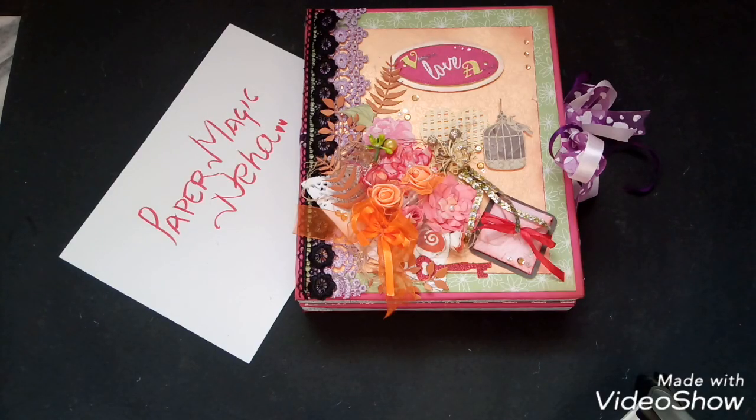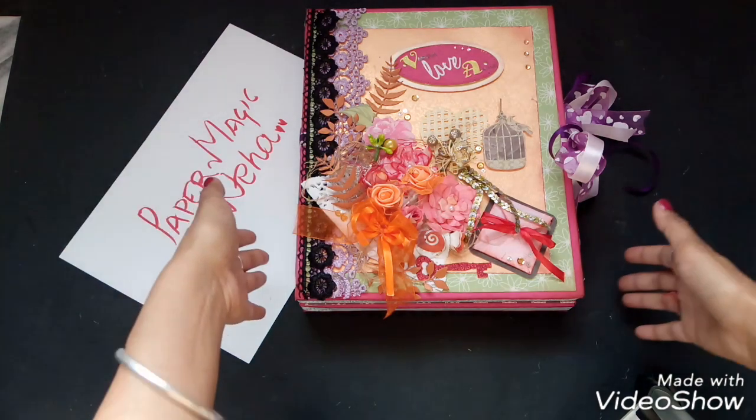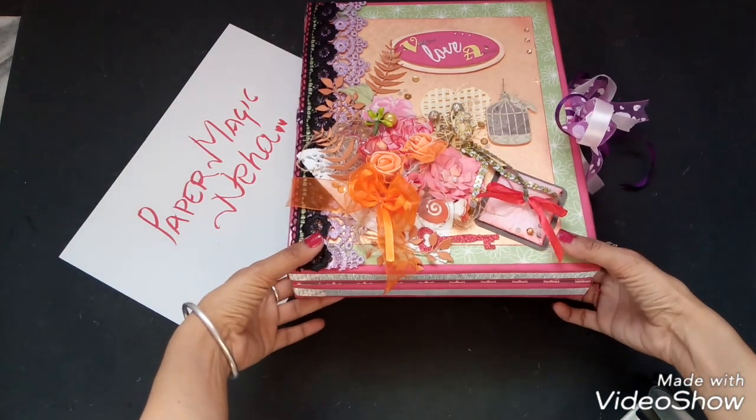Hey guys, welcome back to my channel PaperMagic Neha — the magical world of paper art. Today I'm here to show another project of mine, but before that, I'm so sorry guys, I haven't uploaded any video in a very long time because I was busy with other stuff. So I'm back!